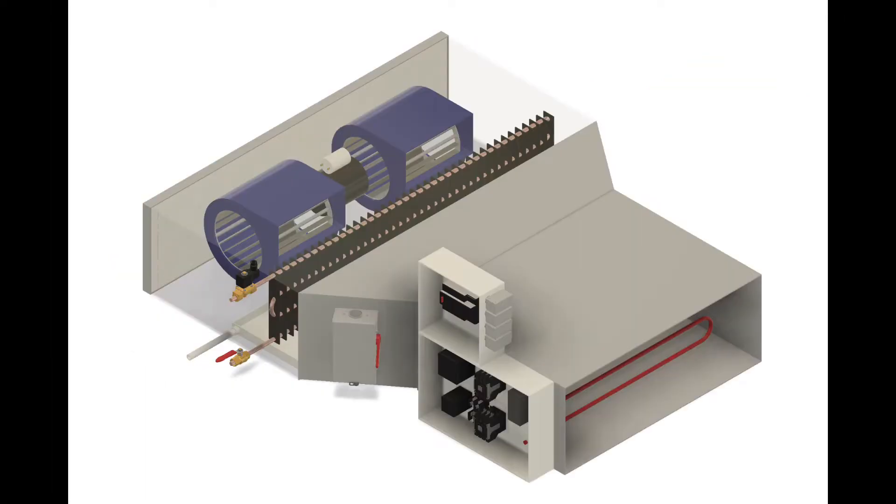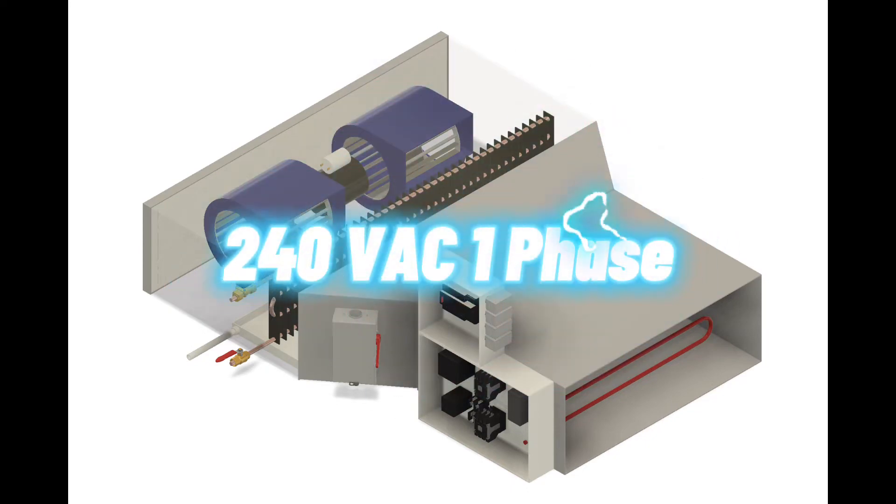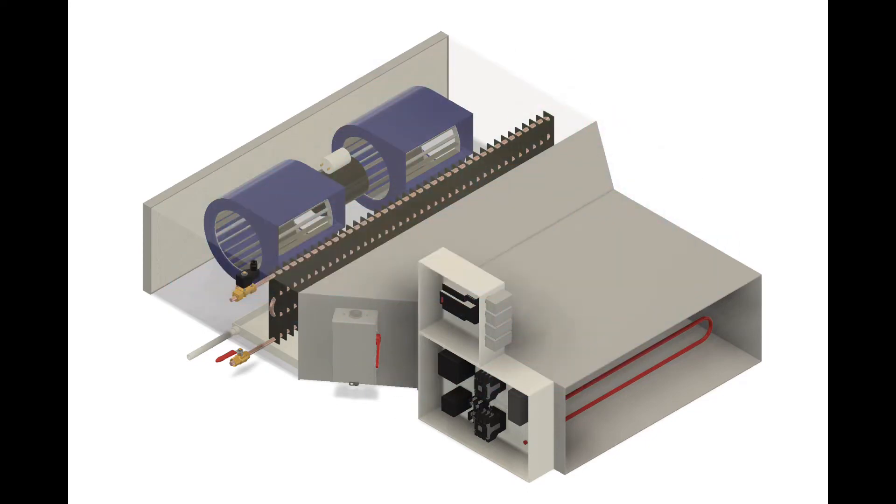Today we're going to look at the wiring schematic, showing us how exactly to wire in that 240-volt single-phase heating element and how to wire up the 240-volt single-phase, single-speed blower motor. Some blower motors are multi-speed; this one happens to be single-speed.